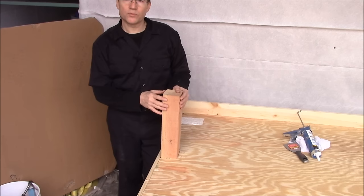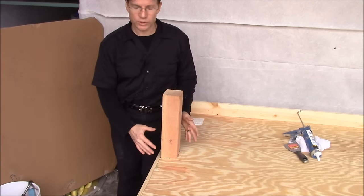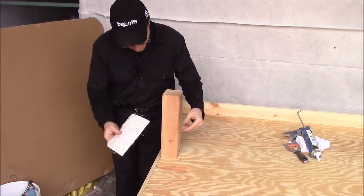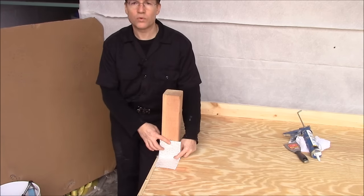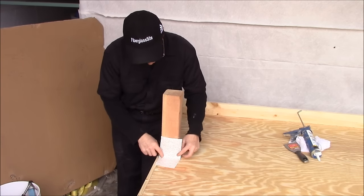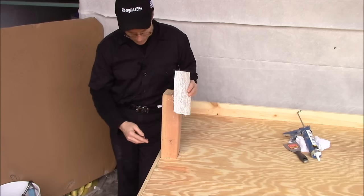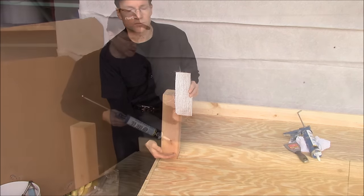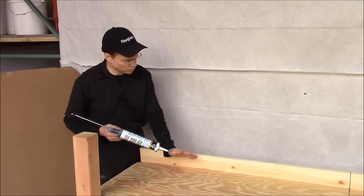There are two ways to deal with the posts that come up through the deck. The way I prefer is to just caulk around them, and when you do your primer coat, prime right up over the line of caulk. The second way is to, after you do the primer coat, cut individual strips of fiberglass and fiberglass three or four inches up the post on each side, going all the way around the post. I think just caulking around the post and fiberglassing right up over the caulk is good enough. You also need to caulk the gap where the deck meets the house, and then fiberglass right over that.